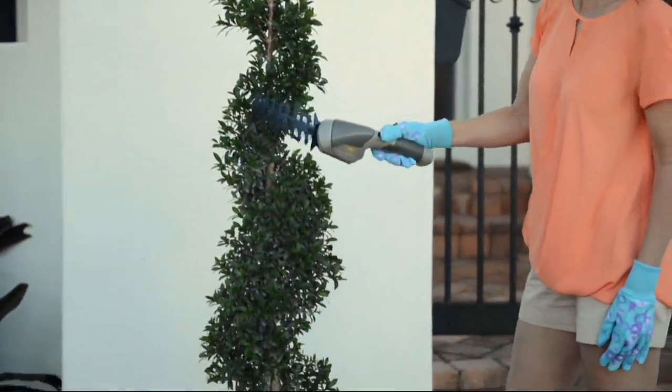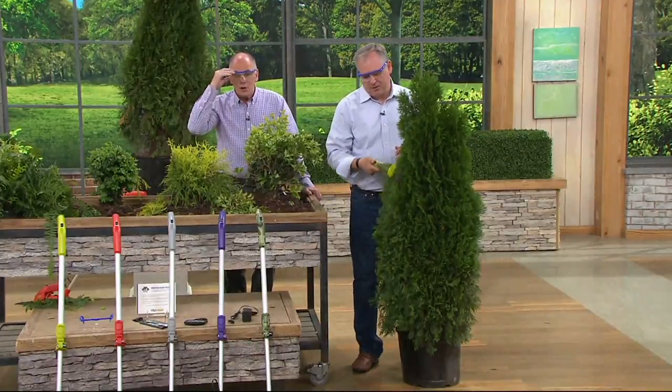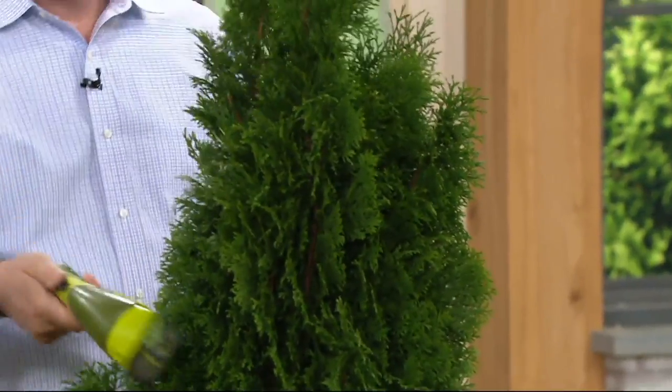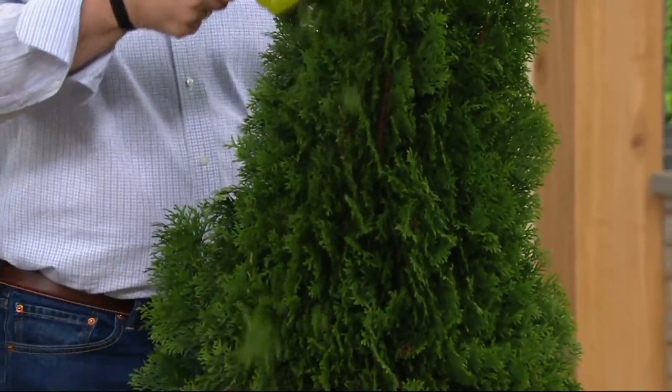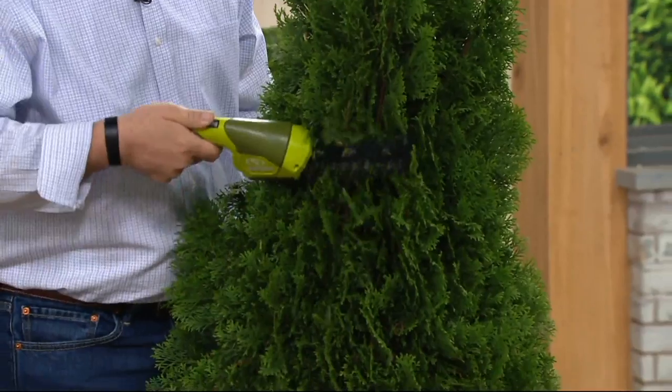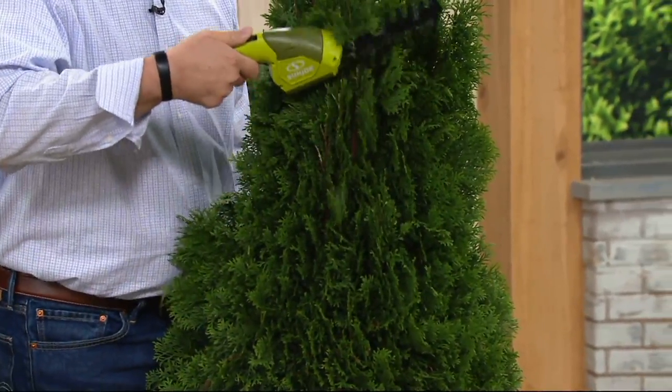We're showing a lot of the hedge trimmer but the grass trimming and edging attachment switches in and out very quickly. You also get protective eyewear at this price as well. So $59.42, $5.50 for shipping and handling, with four easy payments of $14.86.